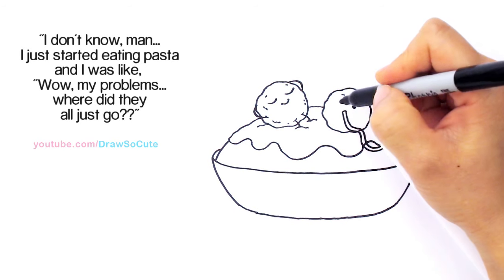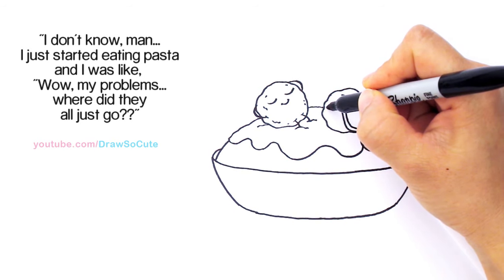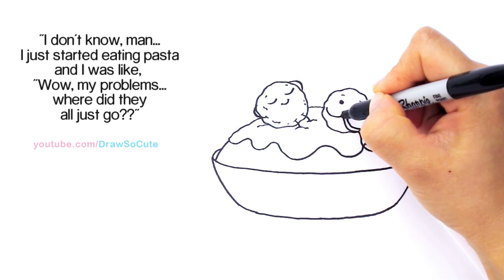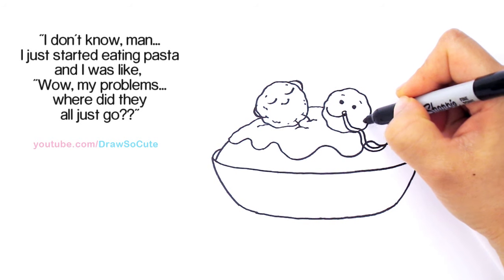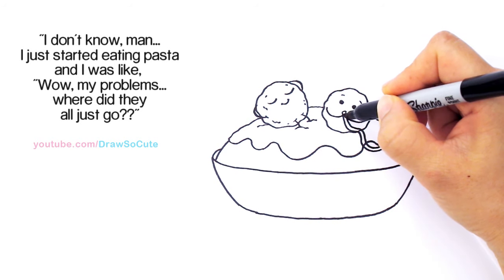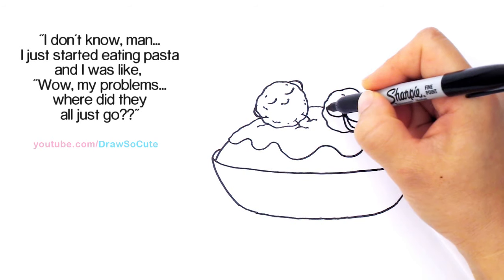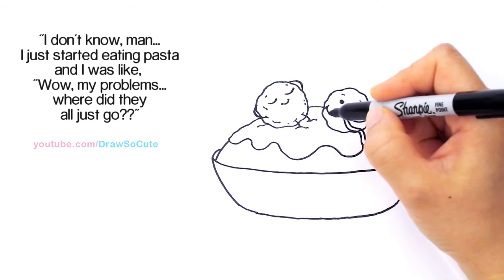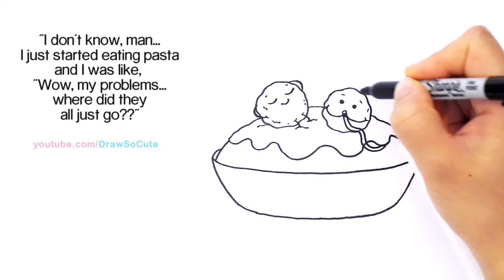Then let's bring his hands. His hands are going to come about right here at the same angle — kind of wrapping one hand. Thicken this end right here, and the other hand right here, and thicken it up. Then just draw a little curve right there, because meatballs are not smooth — they have all these bumps and ridges.